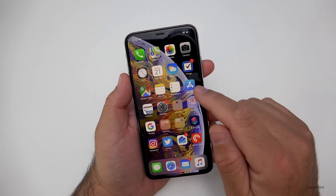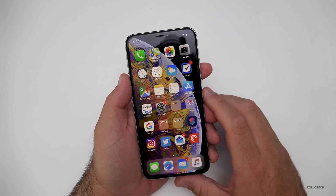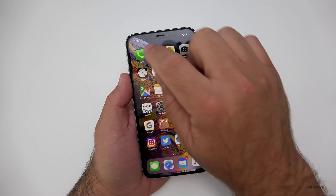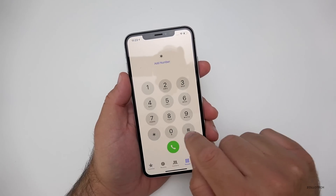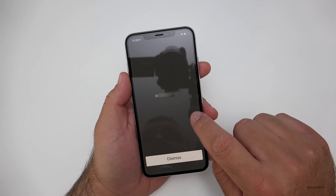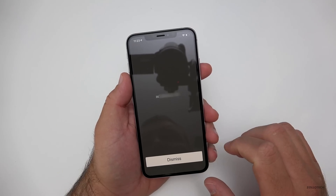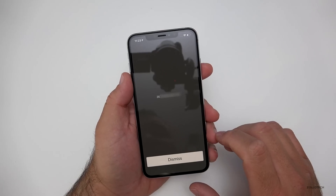I've partnered with the unlocking company to show you how to do this. The first thing we need to do with our phone is get the IMEI number. We do that by going to the phone dialer. We want to dial *#06# and that will give us the IMEI number. We need to take this number and go to the unlockingcompany.com using this number so we can get this unlocked.